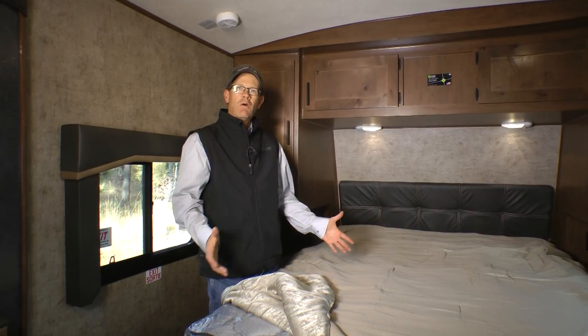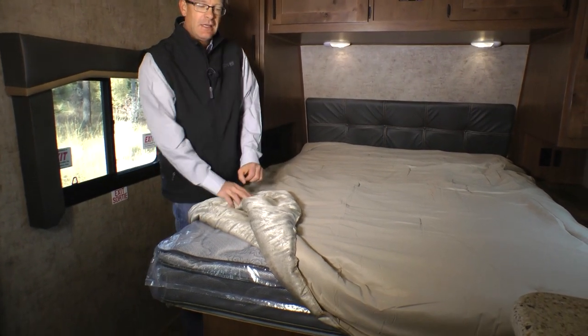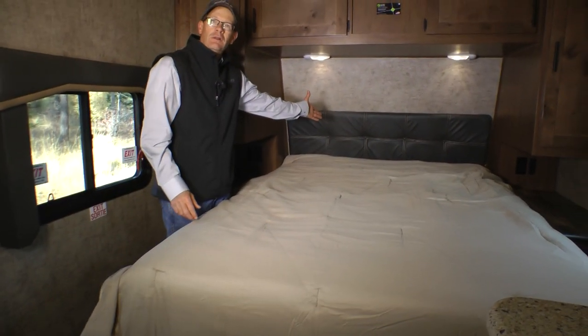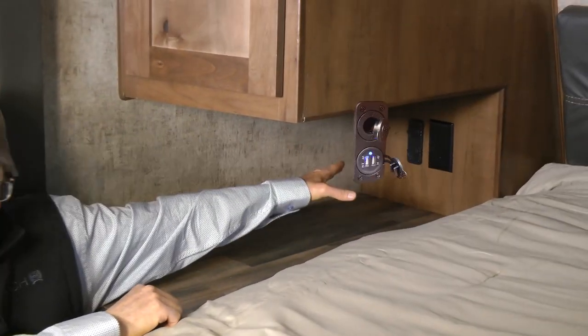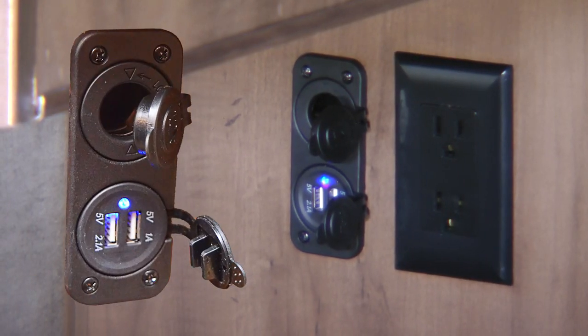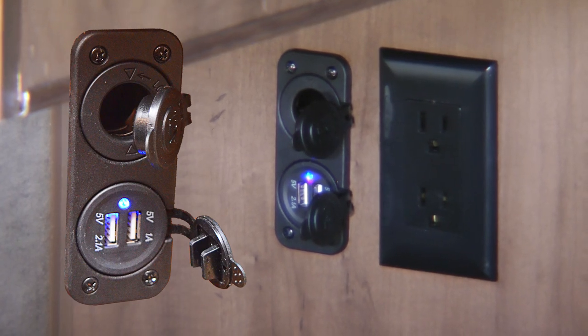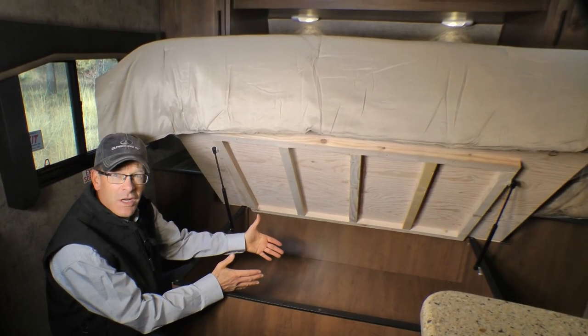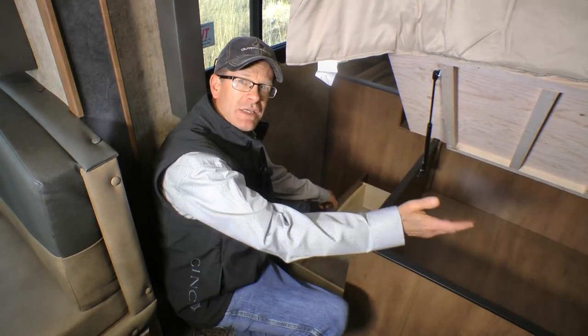Here in the sleeping area you have a nice 60 by 80 walk-around queen bed with a mountain comfort premium mattress and an all-new all-leather headboard. New this year: individual bedroom reading lights. Nice extra nightstands and all-new triple charge stations on both sides of the bed, on a 15-amp circuit with three charging ports — two USB ports and one 12-volt receptacle. Under the bed there's nice storage with plywood bed support and convenient drawers under both sides.